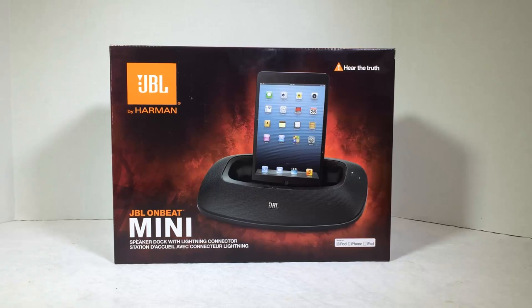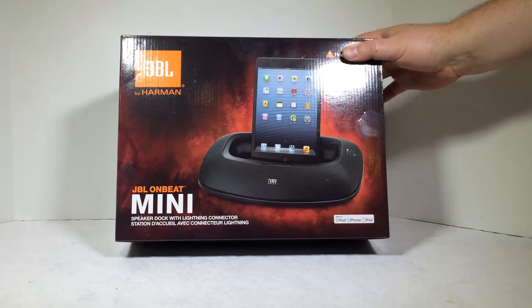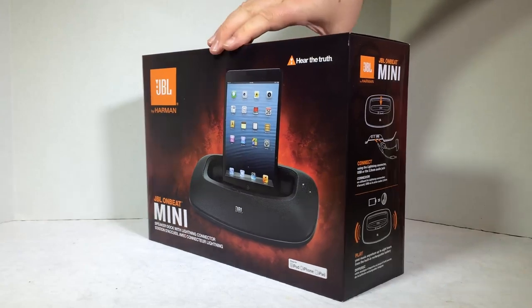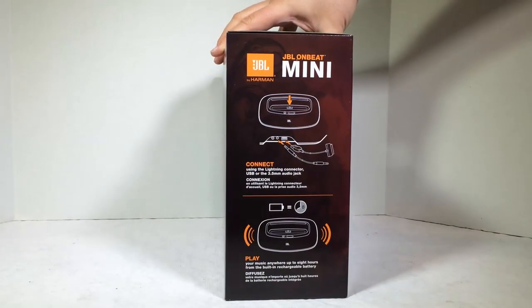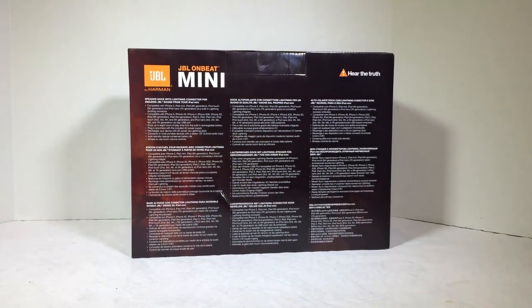This thing is really cool. This is the JBL OnBeat Mini. We've reviewed a number of OnBeat products — they're always really awesome. This is a speaker dock with lightning connector, so you can put your iPad, iPad Mini, iPhones, and iPods in it. It connects right in the middle there, sits there where it can take and play music for you. We'll get into it as we open the box and look inside.